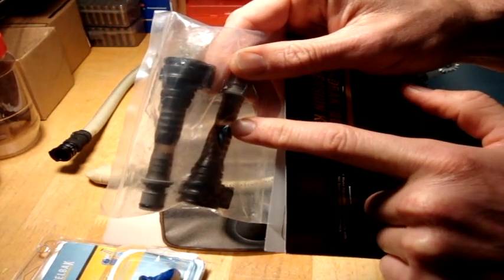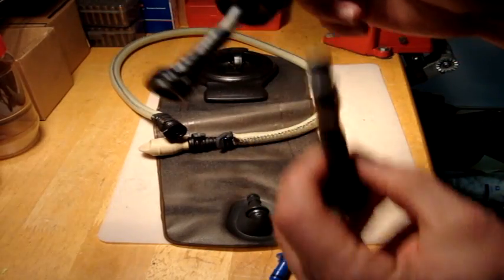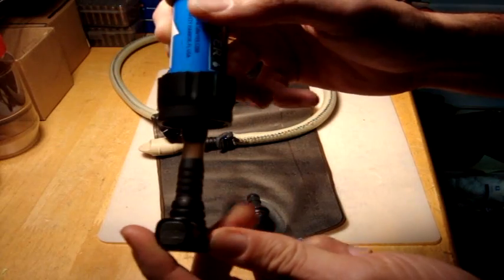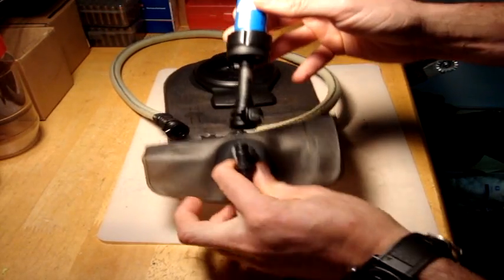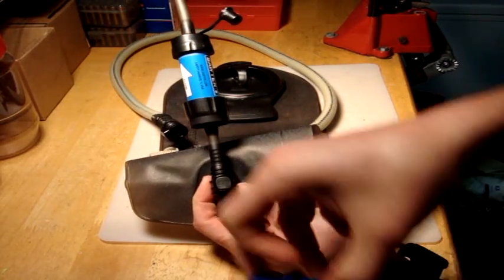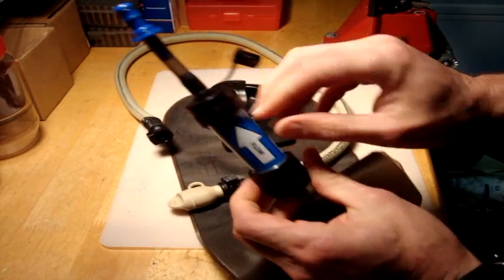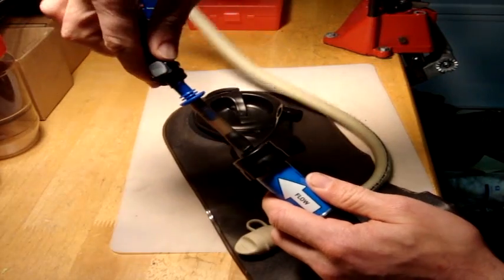I'll be cutting the tube off of the female piece and then attaching it to the Sawyer Mini. I've cut the female adapter portion out of the QuickLink QL conversion kit - just cut it off the tube - and inserted it on a small tube that I've put on the bottom of the Sawyer Mini. That connects to the male portion on your bladder. Then I'll take the male piece connector out of the HydroLink adapter kit and attach it to another tube connected to the top portion of the Sawyer Mini. So as the arrow flows: male portion up top, female adapter down below, and now the tube is ready to connect.